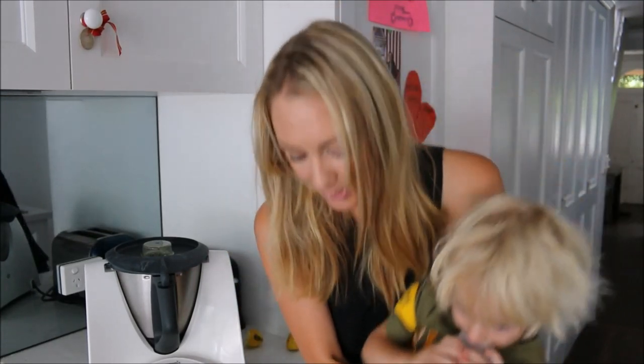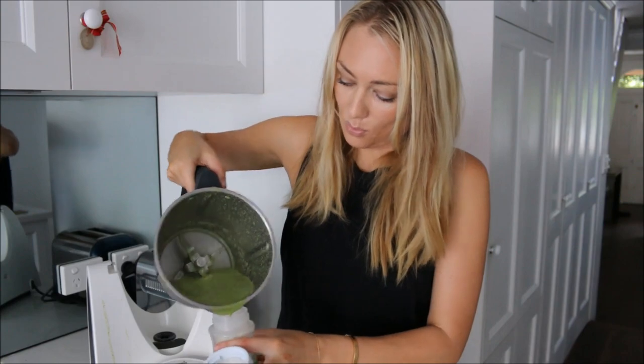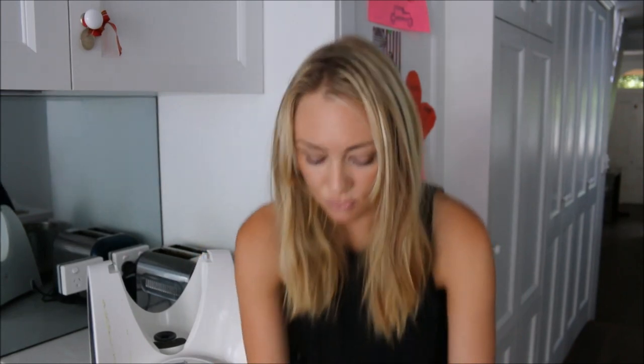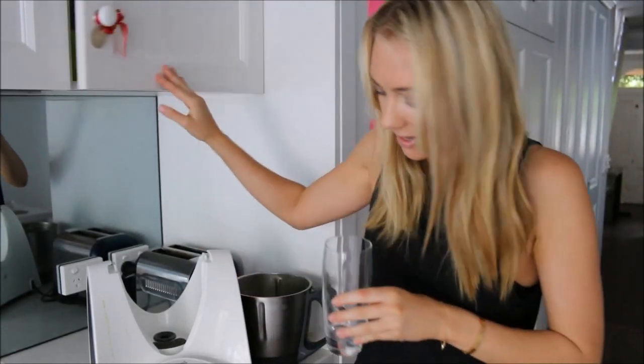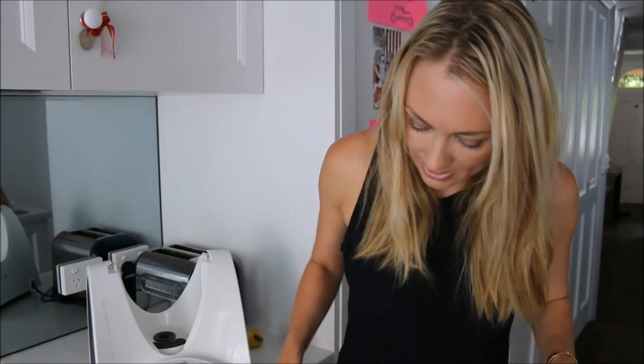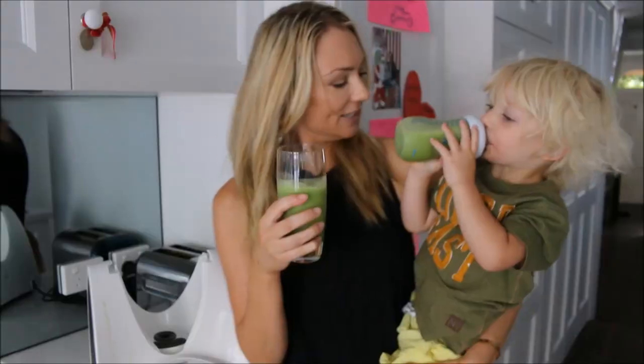There is the green smoothie! This can go straight into Rocco's bottle. Rocco isn't great with greens, so this is a really good way of getting greens into him early in the morning without him complaining. I also sometimes add extra supplements like iron or vitamin C powder to make it even healthier, but it's absolutely delicious just the way it is. Such a great way to start the day!